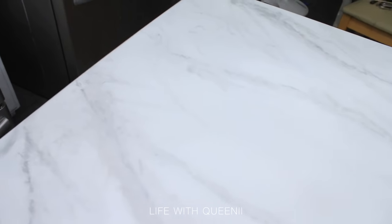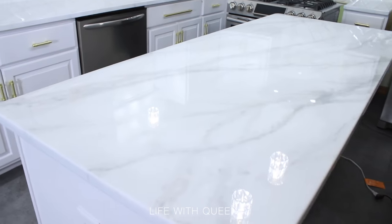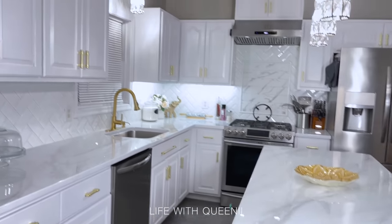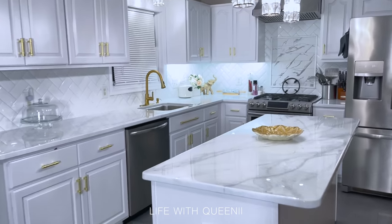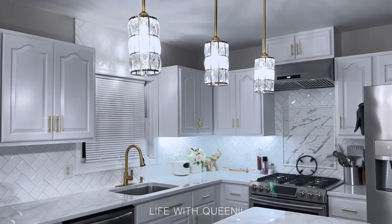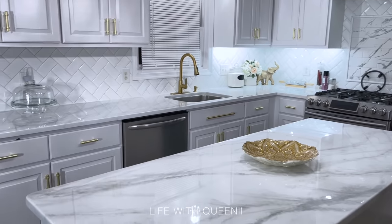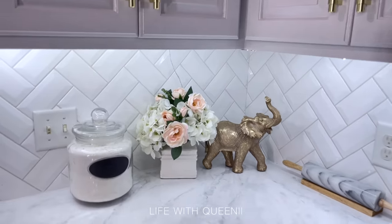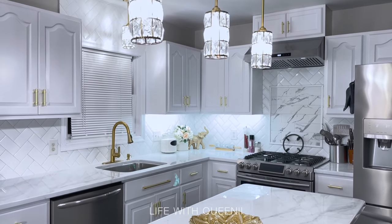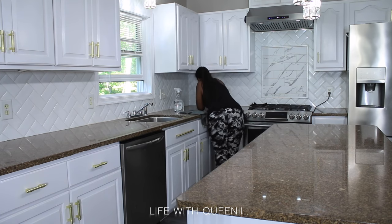If you want to see how I did this, keep watching. Please pay attention to what I'm saying — a lot of questions are already answered in the video, so just rewind if you have a question. I added a lot of gold accents to my kitchen, but you can do whatever you like depending on your taste. Alright, let's get started.